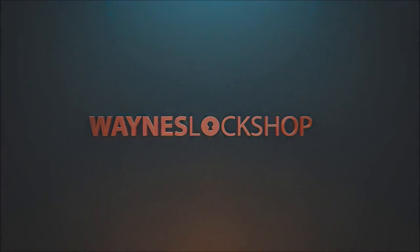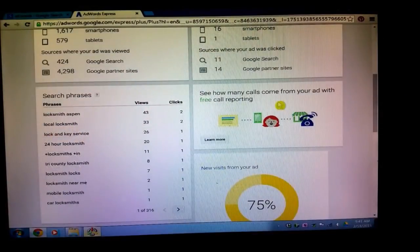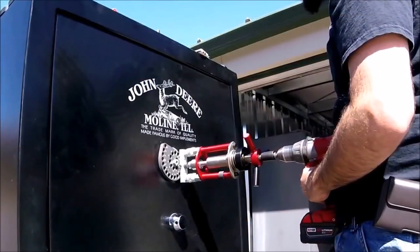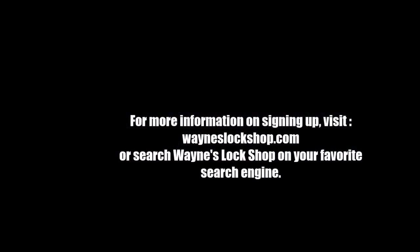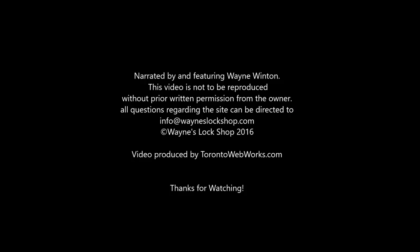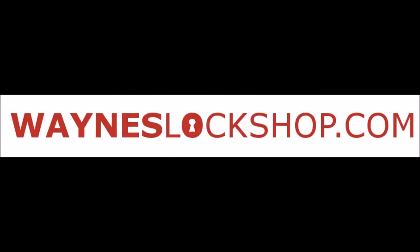Wayne's Lock Shop — we strive to be the leading resource in tips, tricks, and educational videos for locksmiths. Videos are added every week on topics ranging from re-keying high security locks to marketing your locksmith business, and everything in between: safe openings, car openings, installation, tool reviews, and bypass methods are all plentiful on this secure website built by and for locksmiths. If you are a locksmith and want an inexpensive resource that will prove invaluable to you and your business, then Wayne's Lock Shop is the place for you. Please sign up today at WaynesLockShop.com.